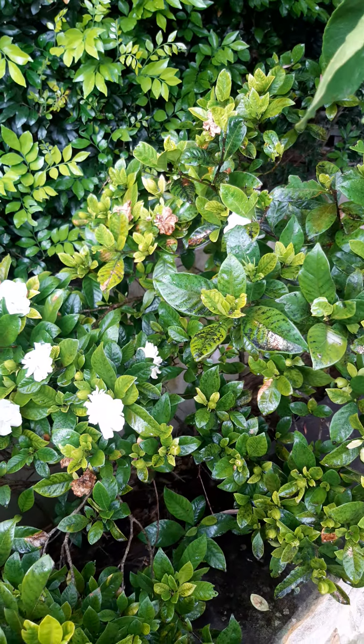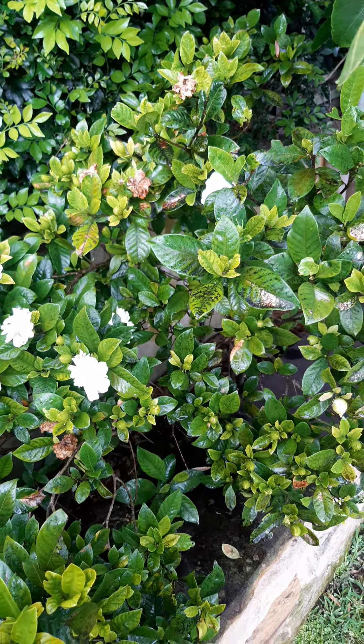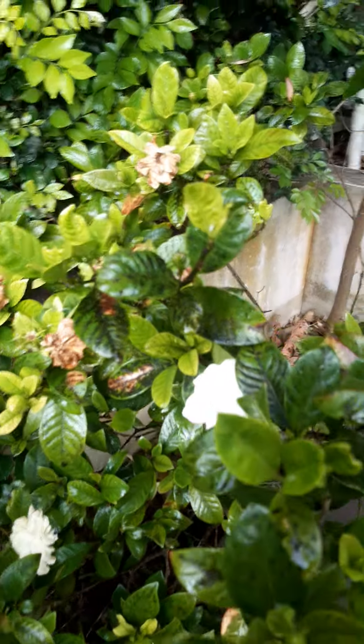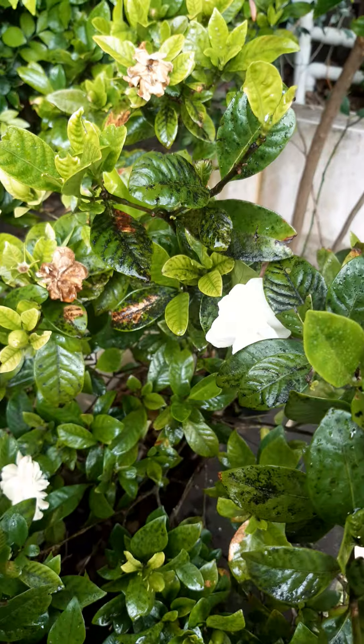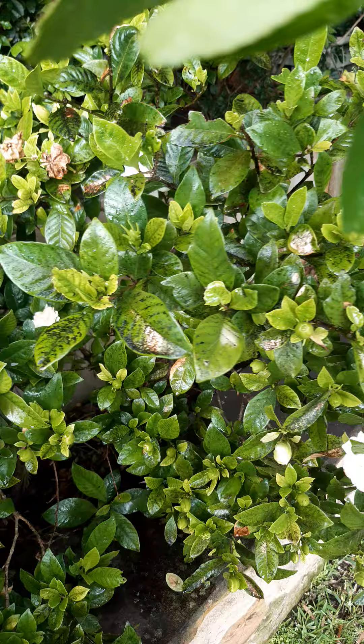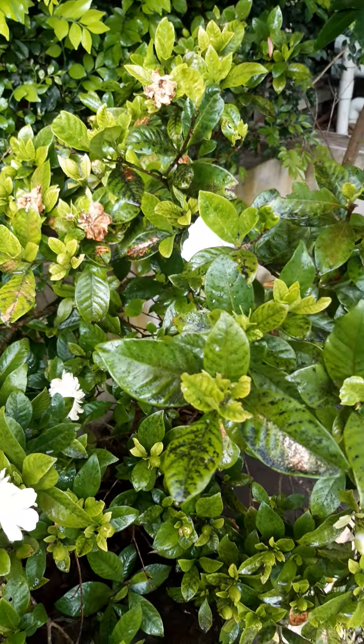Hey guys, just a shout out to Aussie Bruno — thank you for your question, which was: what are these on my gardenias, all this black stuff? As you can see there, what is it called, and how do you get rid of it? It's called sooty mold.